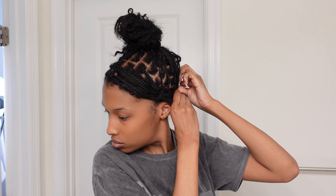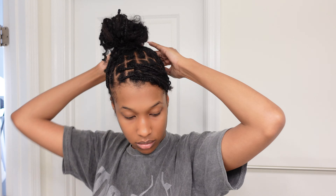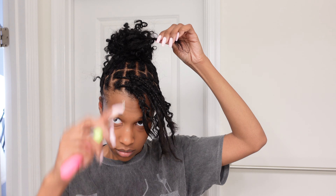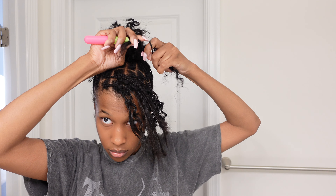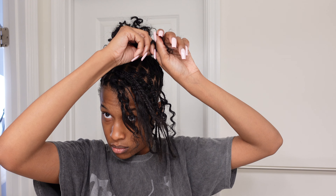Once I do my bun, I like to take those braids I left out in the front, bring them to the side, and I just start bobby pinning them to create that little swoop effect. For the pieces of the braids hanging out in the back, I just bobby pin those up towards the bun to make it look like it's part of the ponytail. Here I realized my bun wasn't as full as I had wanted it to be.